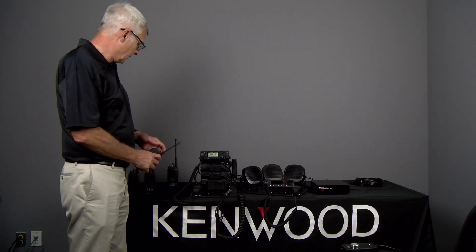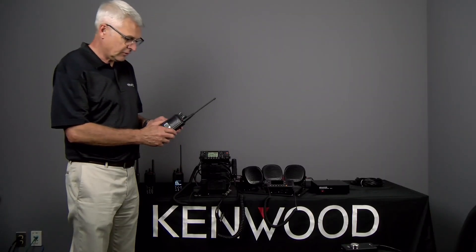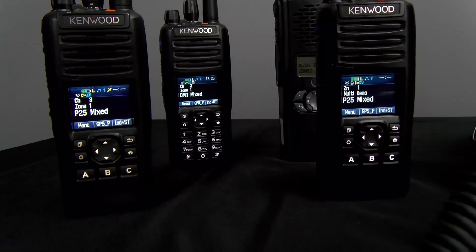Or I can switch to NXDN mix mode, which means whichever is displayed, that's what I transmit — ABC. And I also have P25. I can also use the EF Johnson in P25 mode ABC, and that demonstrates the NXDN mix mode: analog and NXDN. It also demonstrates P25 mix mode: P25 and analog.